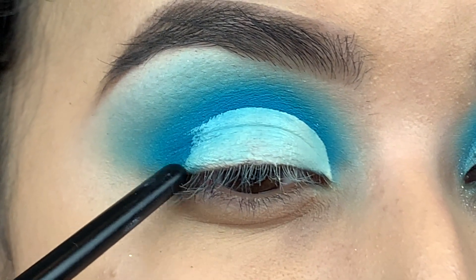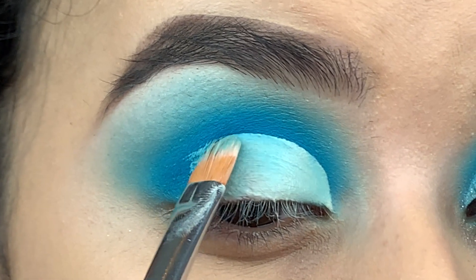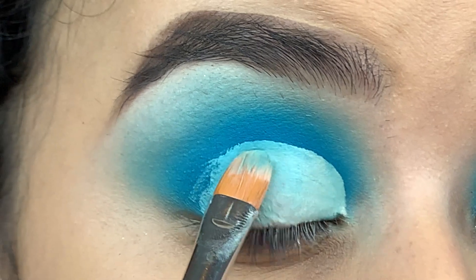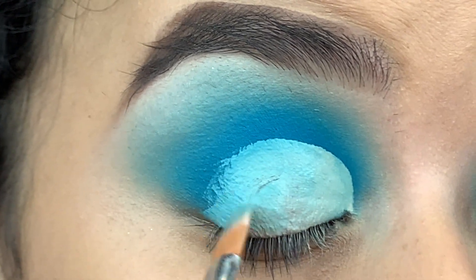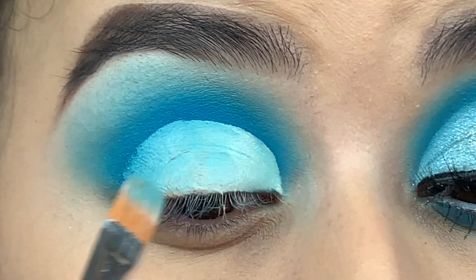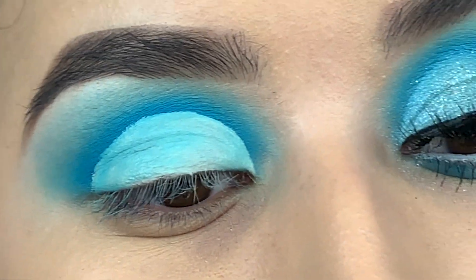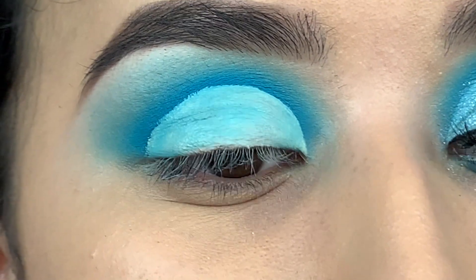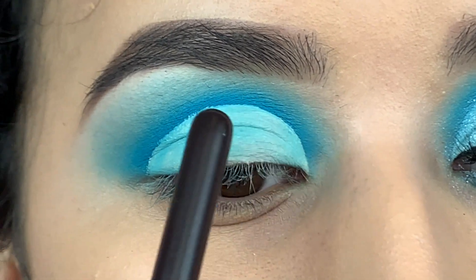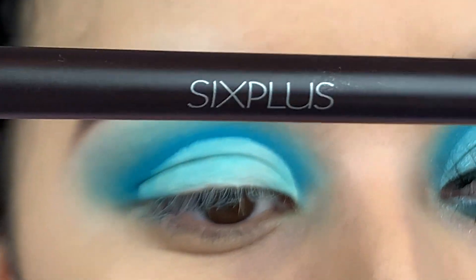I like to bring my concealer all the way down to the outer corner of my eye, because when I place the other color it's gonna blend in really nicely with the white. It doesn't have to be perfect here because we're gonna blend that out anyway. The only part I would really worry about is right here in the crease — the rest is going to be blended out.